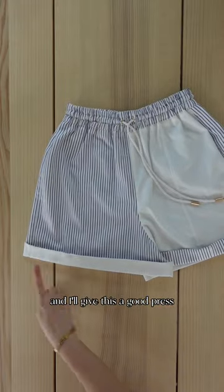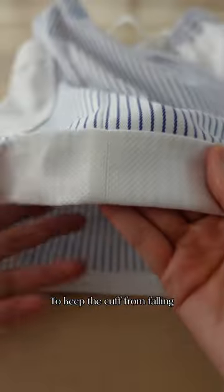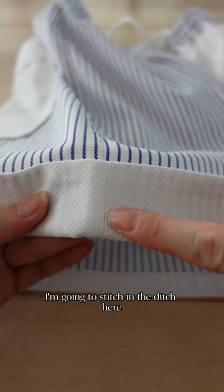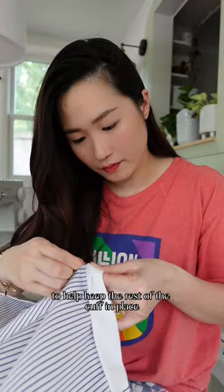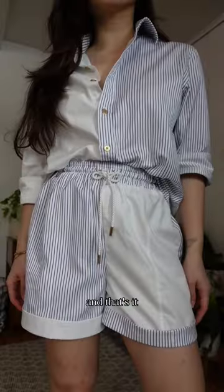Next is to fold the cuff up and I'll give this a good press. To keep the cuff from falling, I'm going to stitch in the ditch here, securing it in place. I'll also add a few tacks spaced out to help keep the rest of the cuff in place — and that's it!